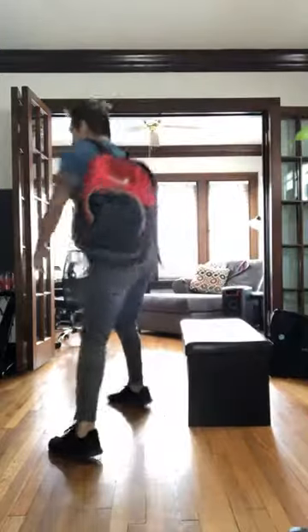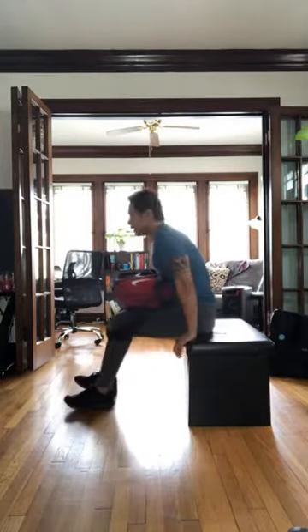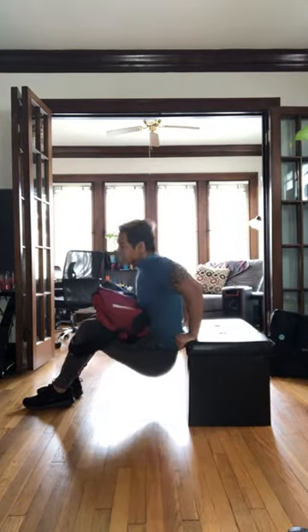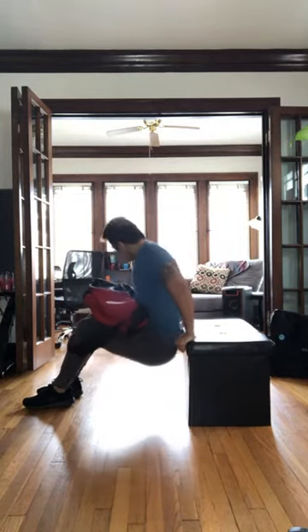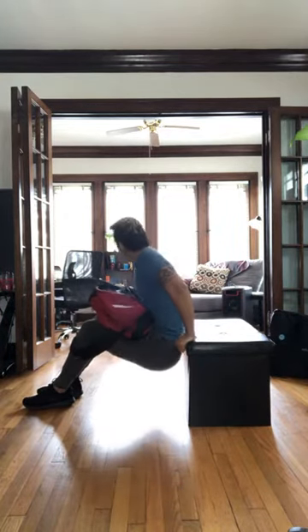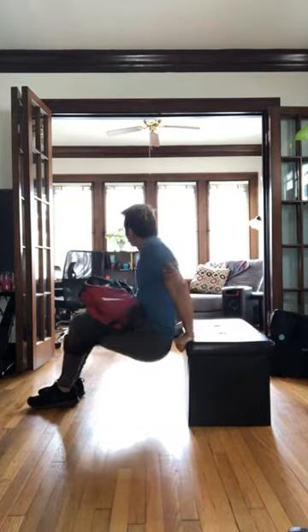There we go. So did you guys get to your rep range there? I got a little bit above — feeling pretty good about it. Let's take this backpack off, we got dips. In three, two, one. Set it on your lap, scoot off, let's go. Down. Try to keep that back close to the bench, bend at those elbows, press the bench away. Triceps should be burning. Come on. Five, three, two, one.